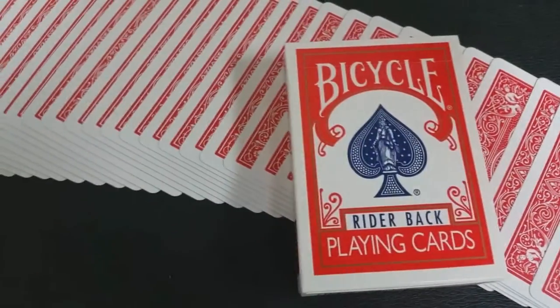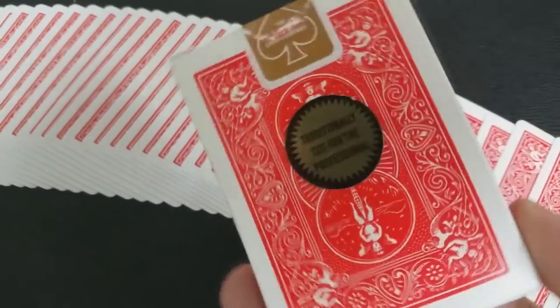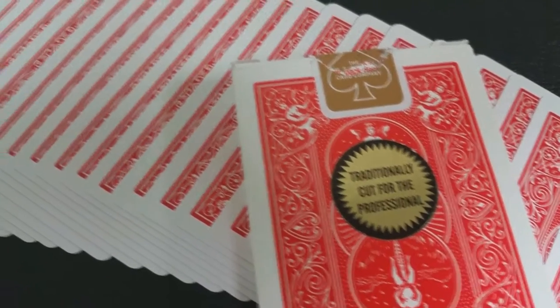The second question: another viewer asked how thick the Richard Turner Gold Edition decks are. If you don't know about the Richard Turner decks, they're a classic red 808 Ryder-Back deck, but on a thicker stock so they last longer. They're traditionally cut, you get two full-sized Jokers, and it's a better quality deck for magic. I recommend the Richard Turner Gold Edition — they're not expensive and they look like a standard deck, but they're built with you in mind.